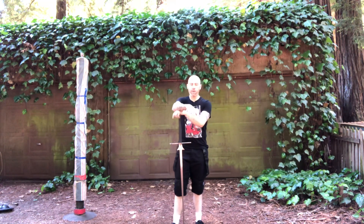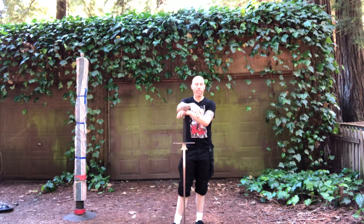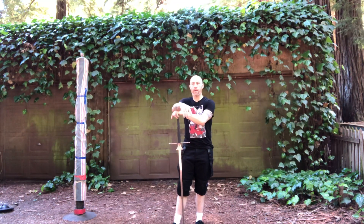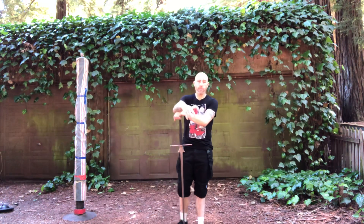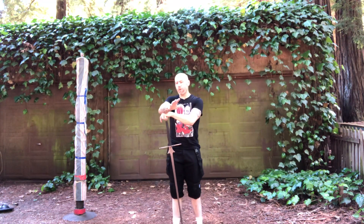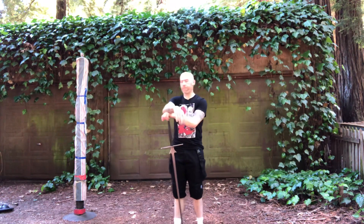Hi guys, this is just a quick little video on some Pellwork variations. I find Pellwork very meditative and soothing, but I have been told that other people find Pellwork very boring. So it's always nice to try to mix it up a little bit. What I'm going to do is show you a couple variations on existing drills and then just give you a Pellwork game or two.